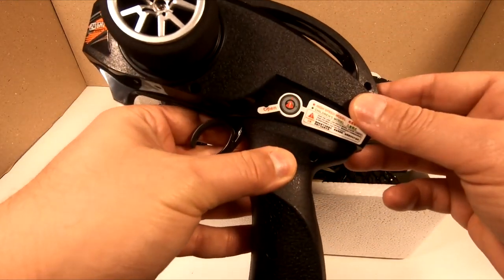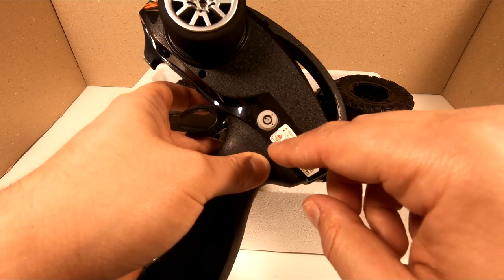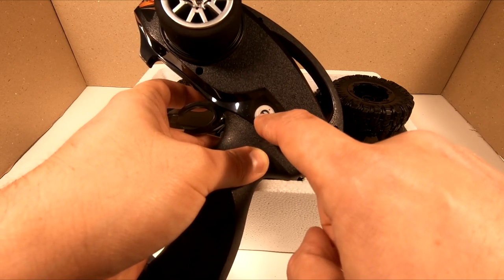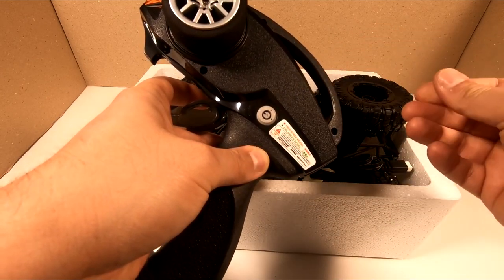The switch here says open at the moment. This is the security switch. At the moment it's on the green side, so it's children mode. And when we get it to the red dot here, it's going to be the adult mode.